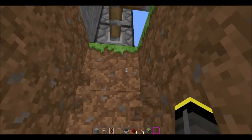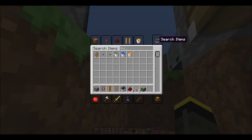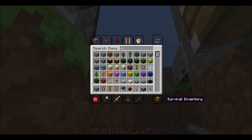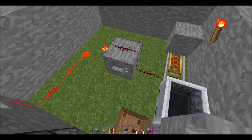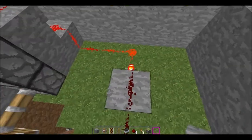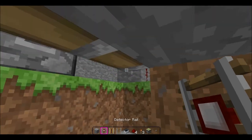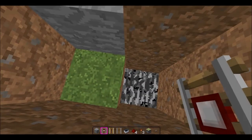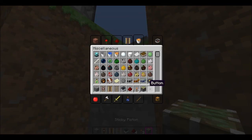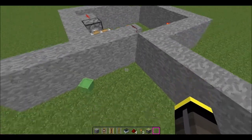Do you guys want to know how to get out of this? I will show you. So now you just need a button. Put a button right where the redstone torch block thing is with redstone on it. And then you can just do that, and it opens and then you can get out.